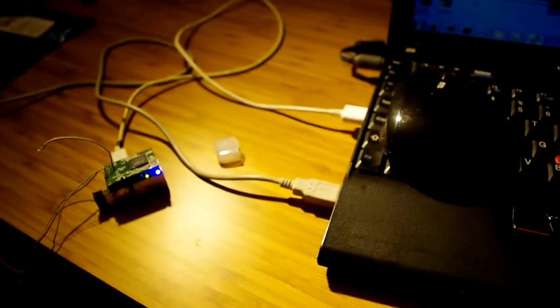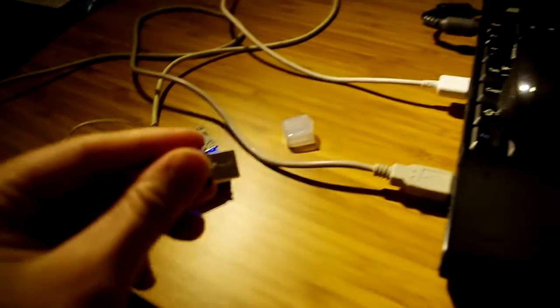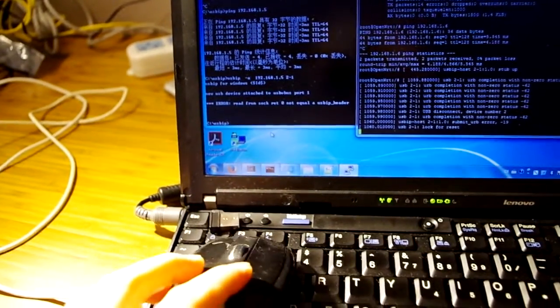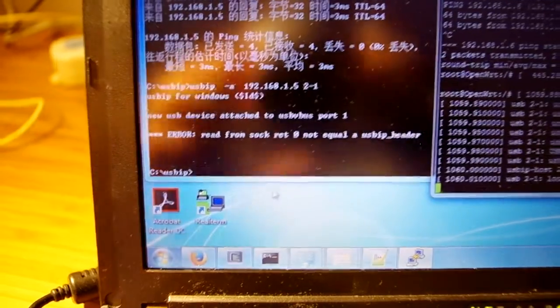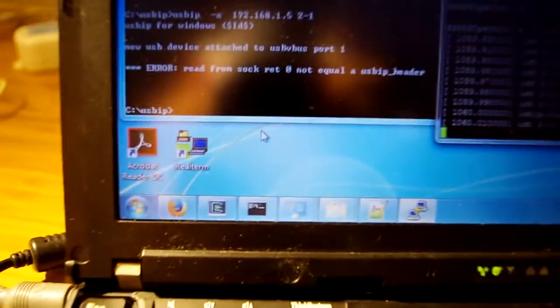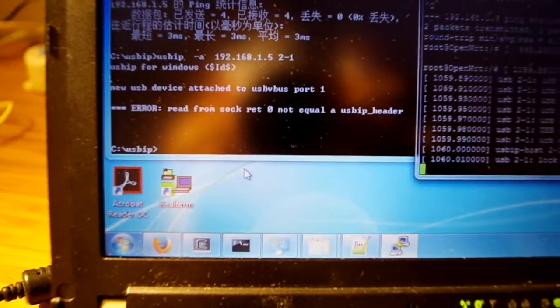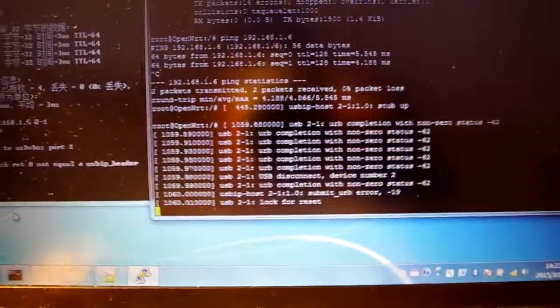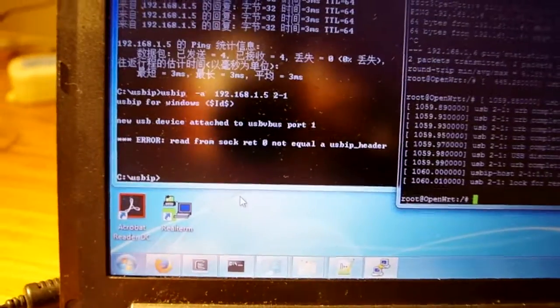If I disconnect the link here — I just pop out this link — you'll see the mouse just stops working, and it says 'read socket error.' This is error handling stuff that hasn't been done yet. That's currently where I'm at. If you want further development, I need to dive into the code and implement the error handling part, which is not that hard. I just want to confirm if you've got the deal from your clients, and if that looks good we can proceed. That's all for the demo.